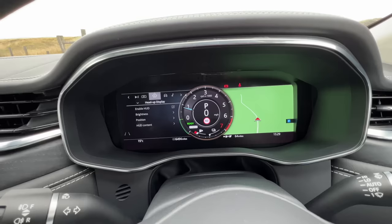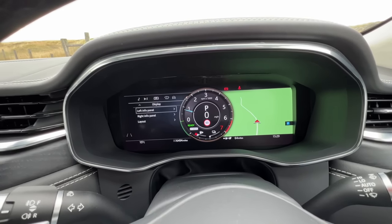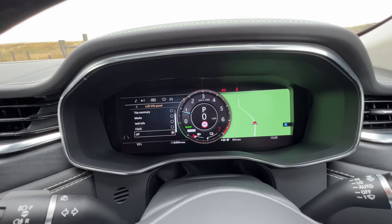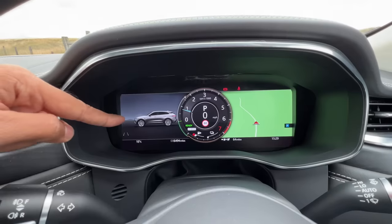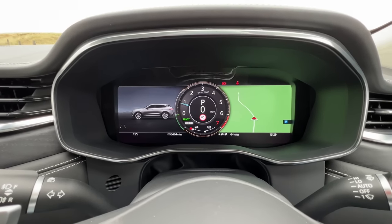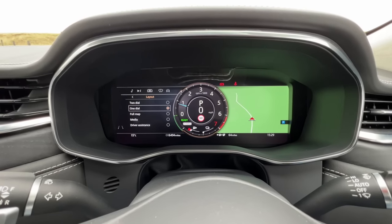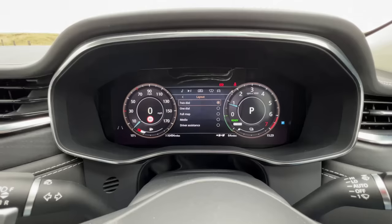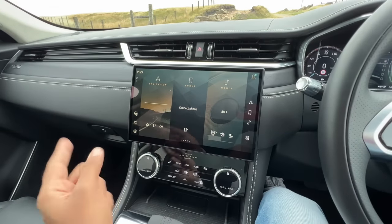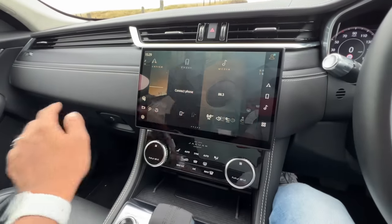Browsing the 12.3-inch infotainment is easy — I can decide what I want to see in the left info panel. The map is on the right side, and you can customize everything. There is a tachometer, speedometer, and all the information you'd require. I can change the layout to a dual view. This is similar to earlier Jaguar Land Rover cars. The 11.4-inch instrument cluster is known as the PIVI Pro HD curved display — it's fantastic, nice and slick, and very fast.